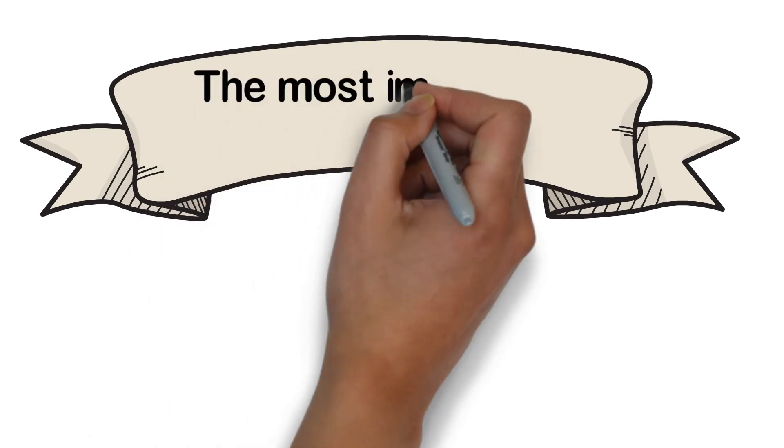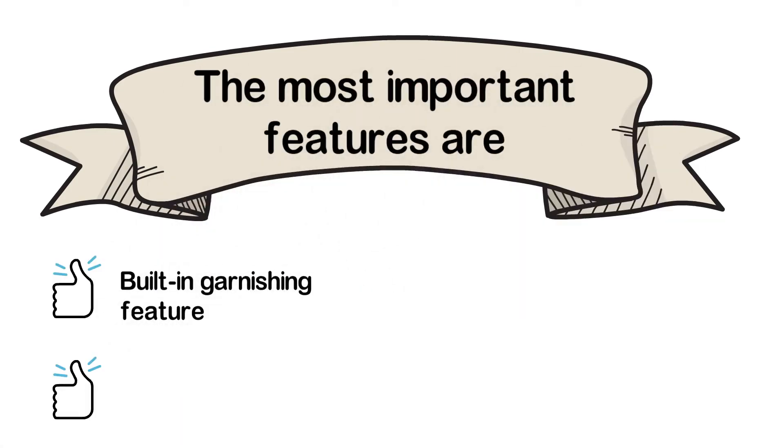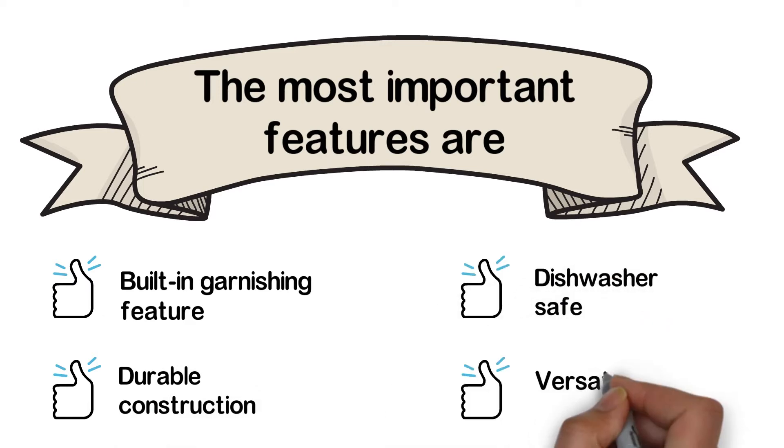The most important features are: built-in garnishing feature, durable construction, dishwasher safe, and versatile use.